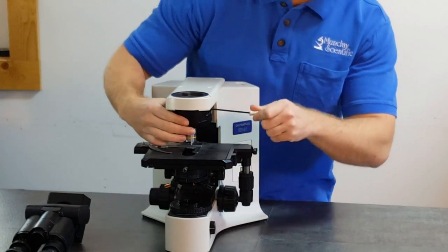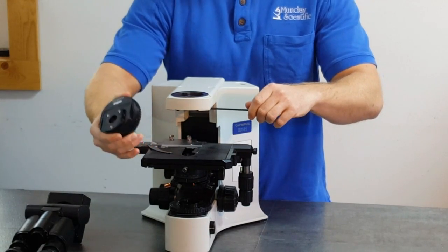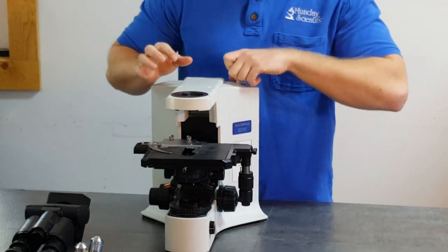Next, you want to take the nosepiece off, which contains the objectives. It's two turns and the nosepiece comes right off. Put the wrench back.